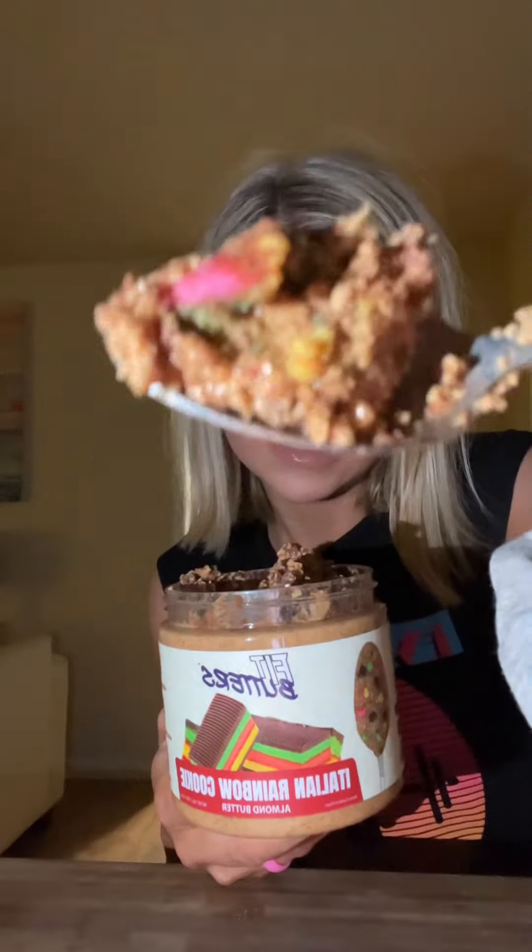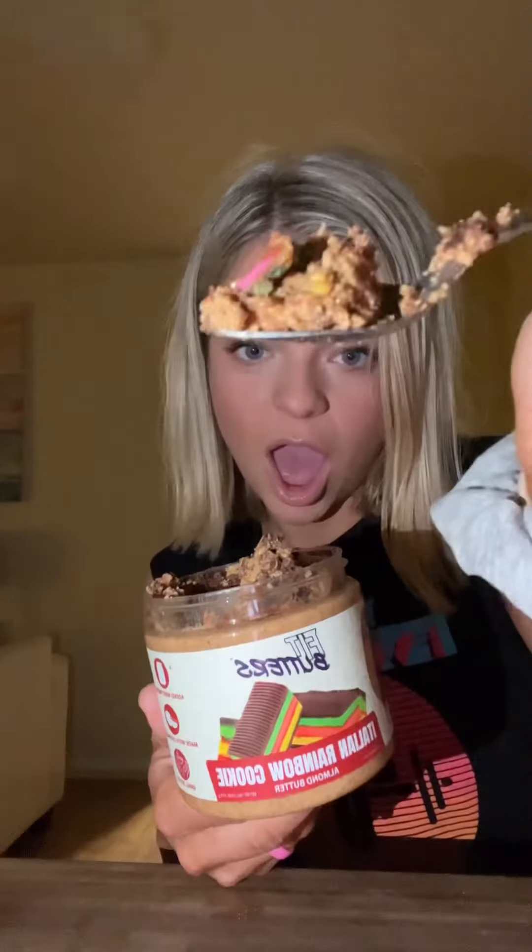I'm gonna go check on the pasta. It has that Italian rainbow cookie — it has pasta.